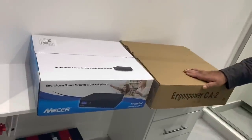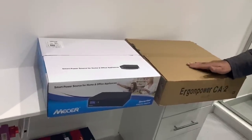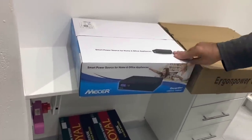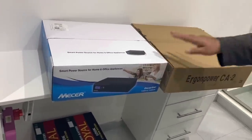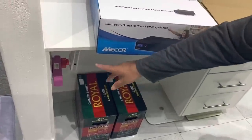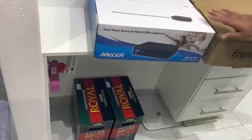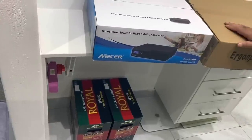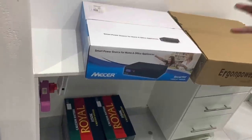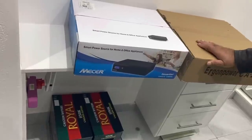In the box here on the side, the brown box is basically a cabinet. When built up, this cabinet will hold the two batteries inside and the inverter on top. So it makes it look neat. I'm going to put it underneath the shelf and use this plug point to power up the whole inverter system. When there is power, it will charge the batteries, and when there's load shedding, the inverter will automatically kick in.